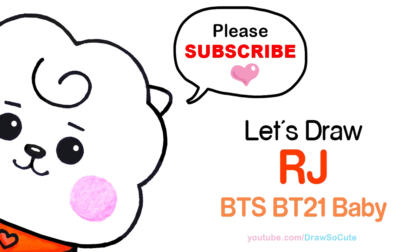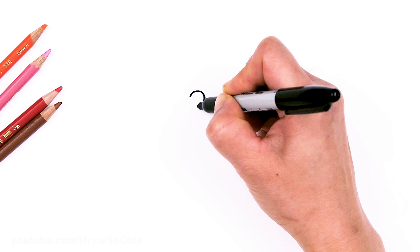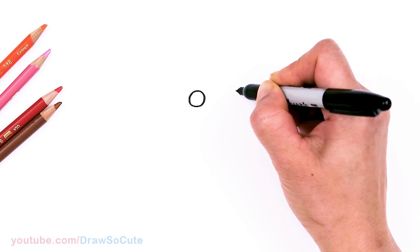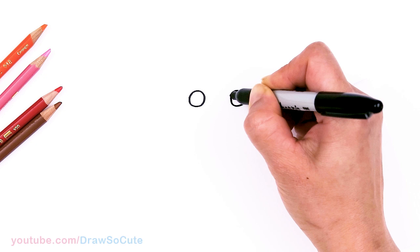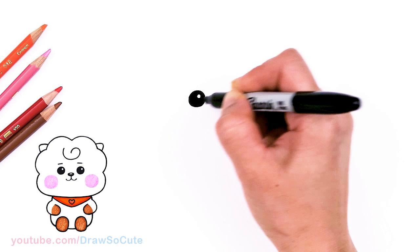To draw this super cute alpaca, let's first start by drawing his eyes. I'm going to come right here and draw a circle, then come right across and draw another circle — not too far apart, just enough for his little nose. Then I come in with a little highlight on the edge and shade everything else in, and the same thing on the other side.